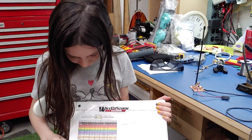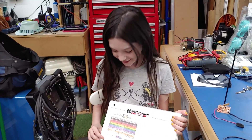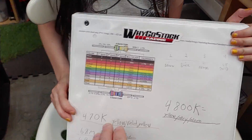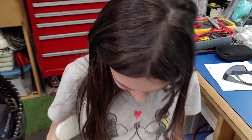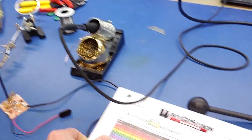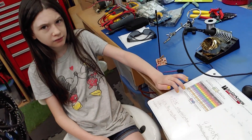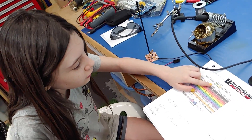Resistors - you knew that, you just lost your thought. We taught her how to read all the colors and charts and did some examples. So real quickly, remind me how to read a resistor - do you remember?